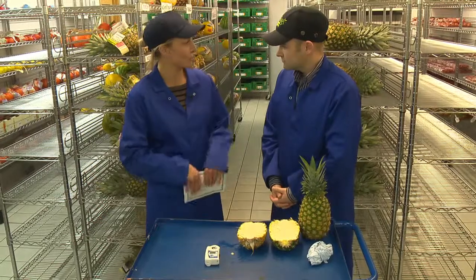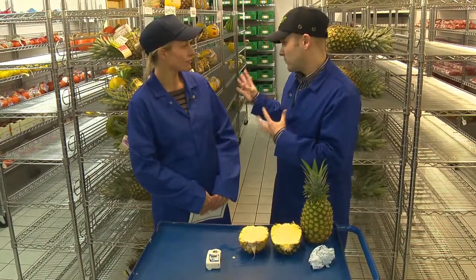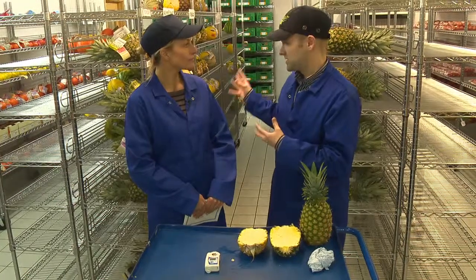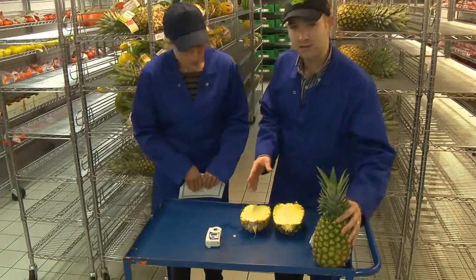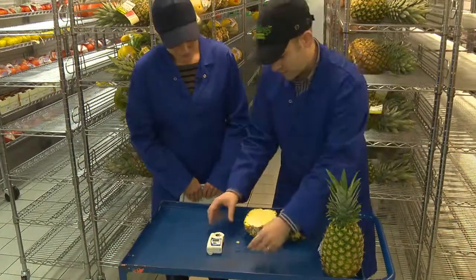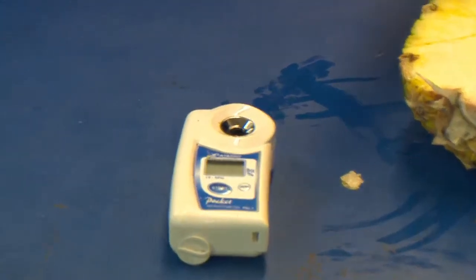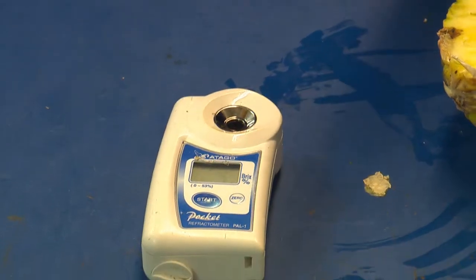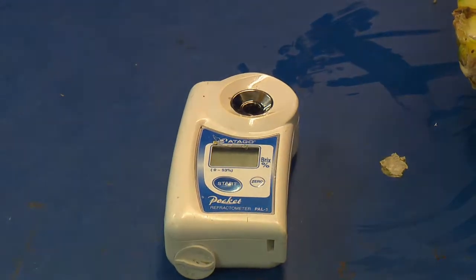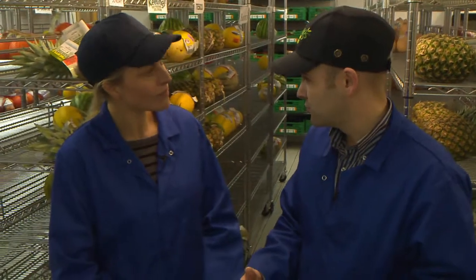So how often would you test the pineapples? Every delivery that we send, we take a sample. What I also wanted to show you is this is where we test the sugars. We use this device called a refractometer. There are two types of refractometer — there's one which looks a little bit like a telescope which you look down, and this is a more modern one with a digital display, and it's very simple to use.